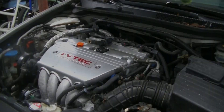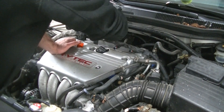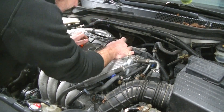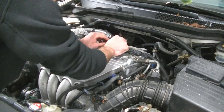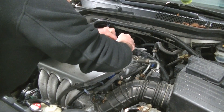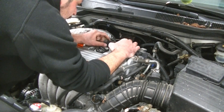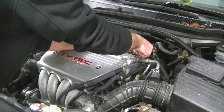Now that we've got all four spark plugs installed, we're going to go ahead and drop our coils back in. I'm going to attempt to show you the zip tie trick here — I've only done this on Toyotas but there's no reason it shouldn't work on a Honda. If not, we'll just leave them alone since they're secured under the coil cover and they ain't going to come undone. The zip tie trick doesn't work on Hondas, but they're not coming off — we're good.